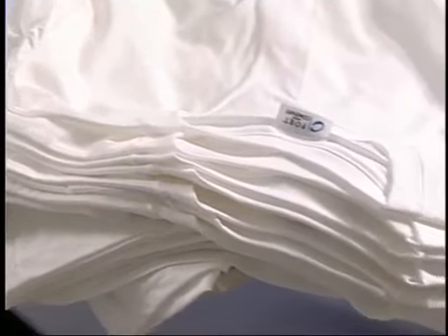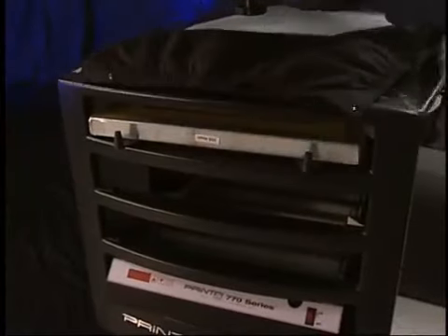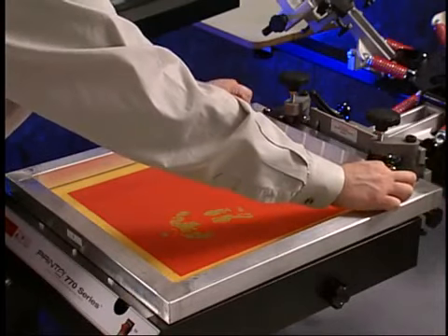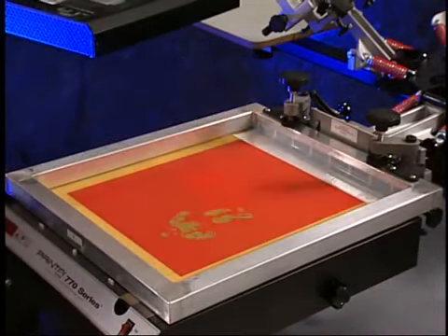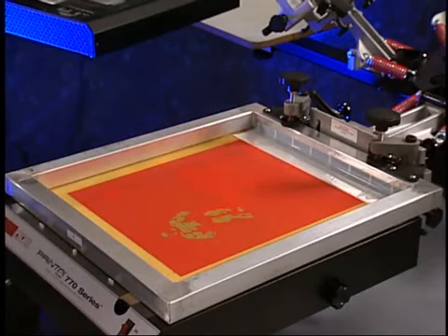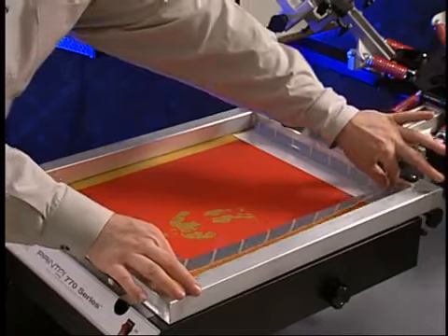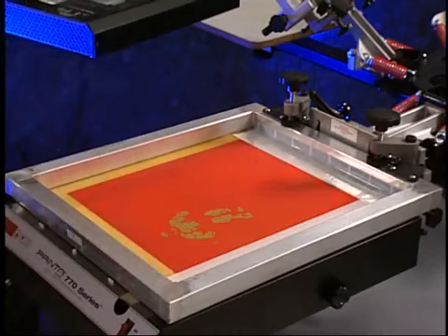Utilize this time to stage the shirts and printing supplies. When the screens are dry, remove them from the drying cabinet. Using the split-liner screen tape provided in the supply package, tape out the inside perimeter of the screen. This provides for easy cleanup when you're done printing, and also keeps any ink from creeping under the inside edge where the mesh and screen frame come together.